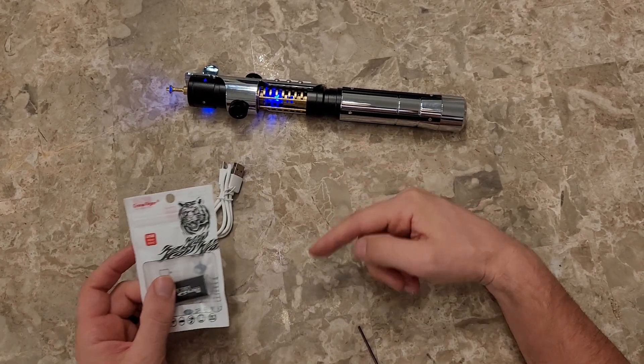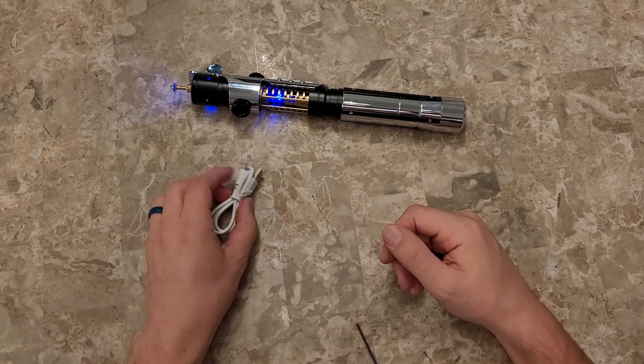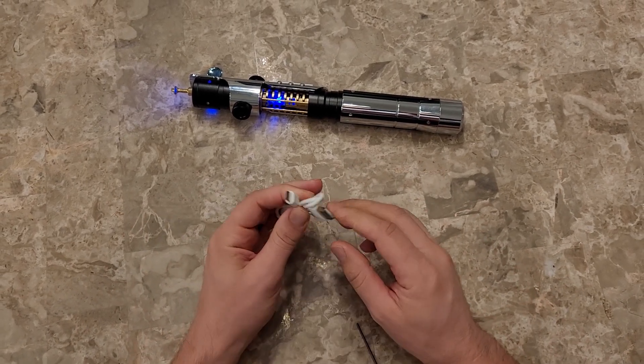It comes with a little USB micro adapter so you can take the USB card out and add sound fonts and stuff. This is also the charger.